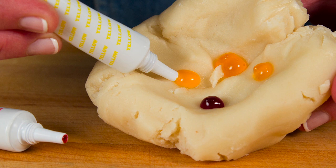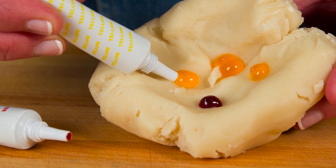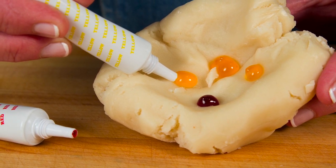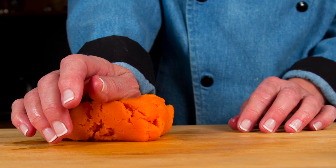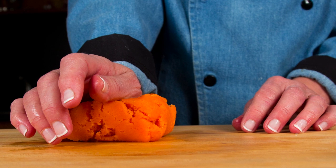Add some food coloring to the marzipan. We find about three dabs of yellow to one dab of red makes for a nice pumpkin orange. Knead the food coloring into the marzipan.